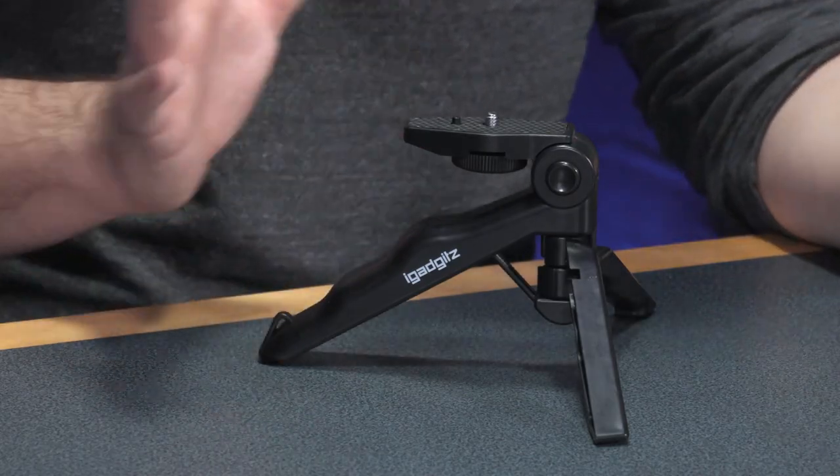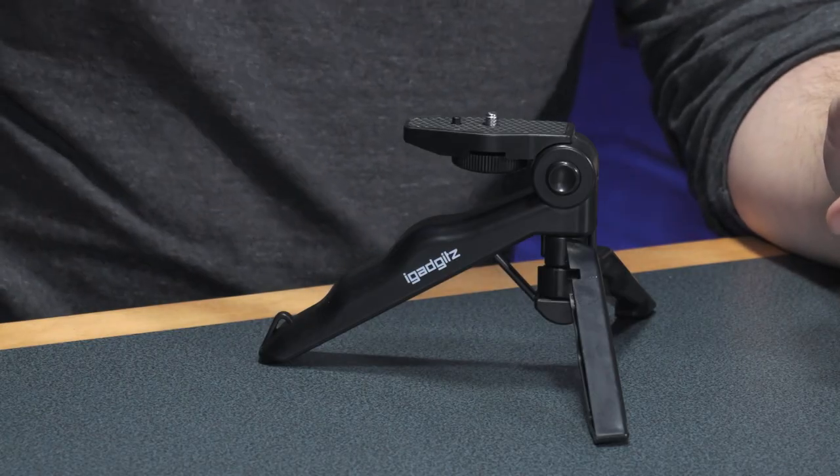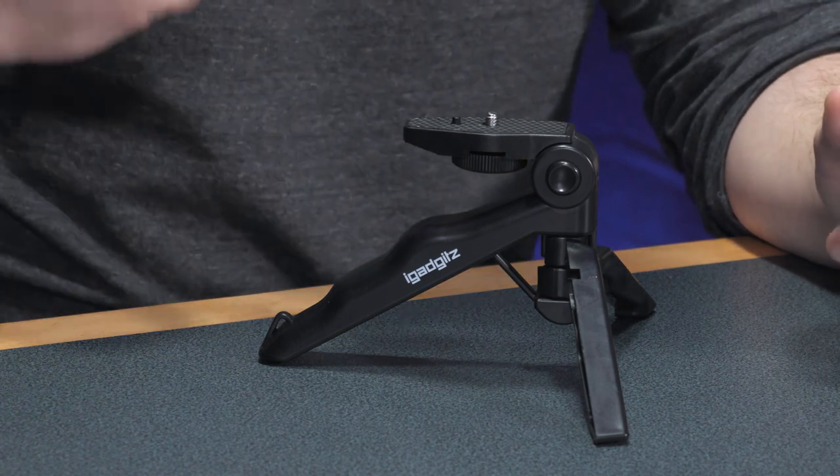It's tiny — it stands at around 10 centimeters in tripod mode and is super lightweight; it actually feels like it weighs nothing. That's a great feature because it's the kind of accessory you'll happily carry on your belt, in your pocket, or in your bag — something you'll chuck into your camera gear and forget about until you inevitably get to use it.